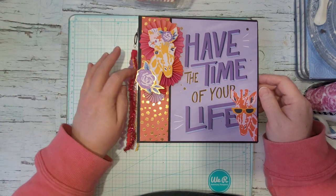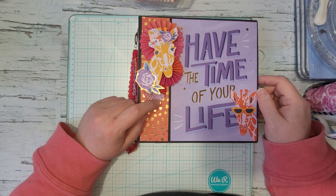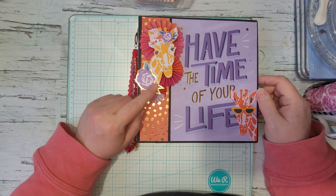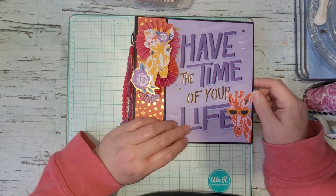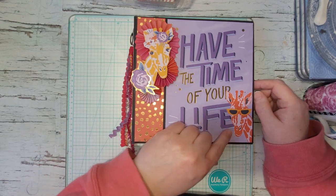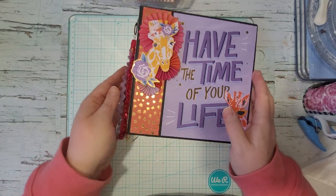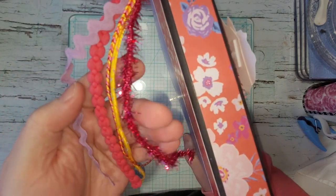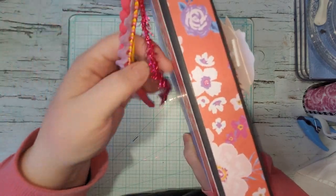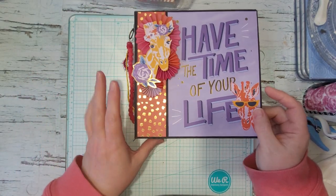The paper I used was from Michael's a few years back. It was one of their hot buy pads and I just love the colors in it and how fun it is. This is pretty much using only that paper. On the spine here I just made a little tassel thing with a few different ribbons and hung that off it.